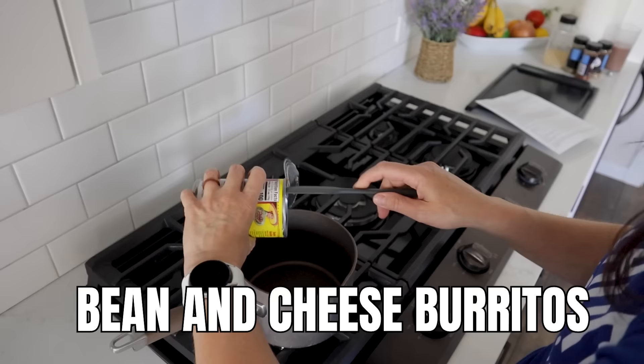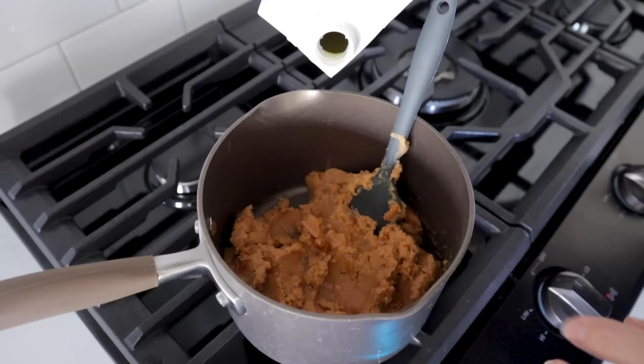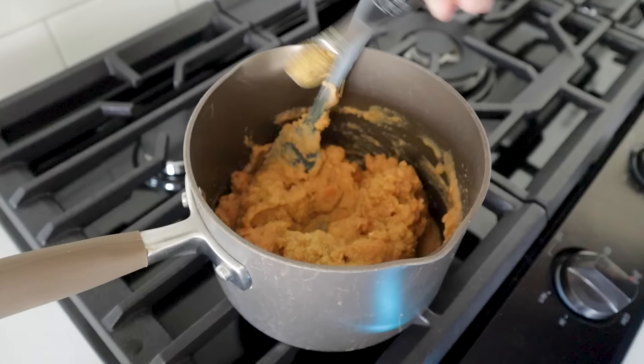Let's go back to healthy proteins. Here's something so easy even your teenagers could do it — bean and cheese burritos. Heat up some refried beans, adding a little water or chicken broth to make them smoother and more runny so they spread easily. Add spices if you have them: a quarter teaspoon each of garlic powder, cumin, chili powder, oregano, and a dash of salt.